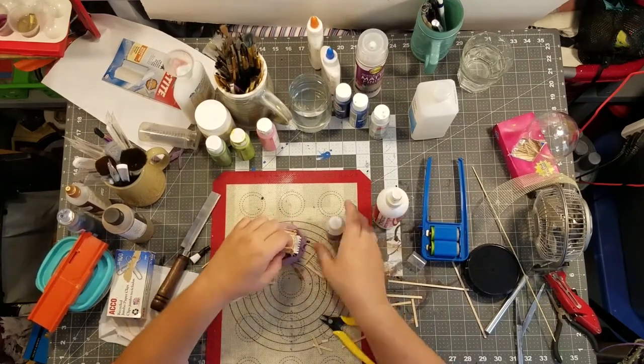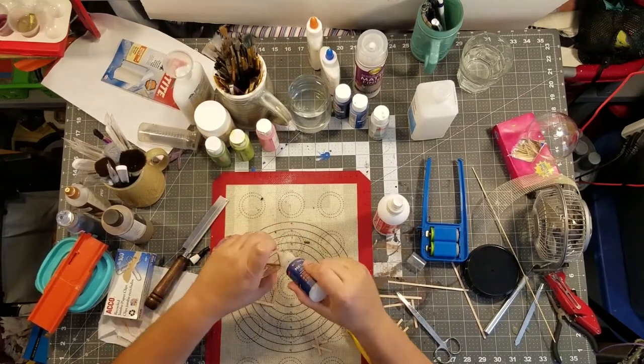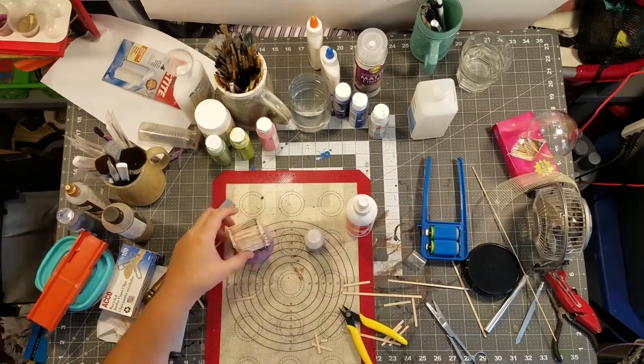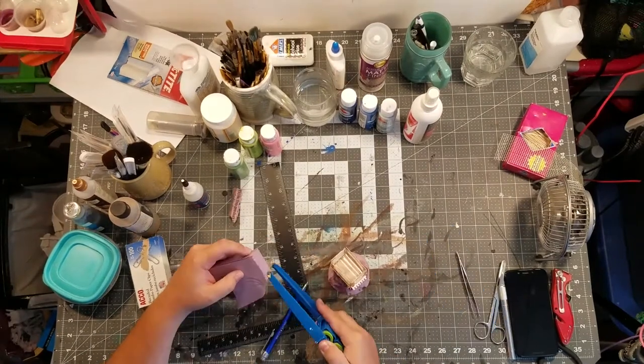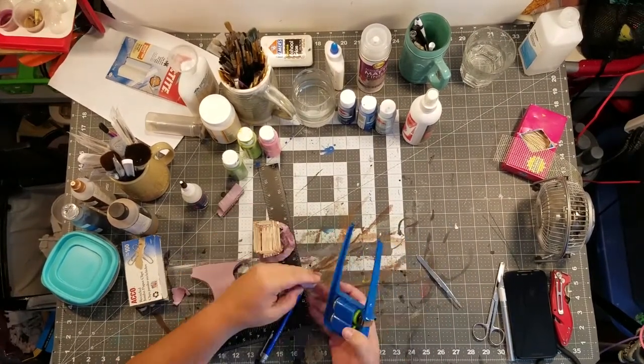Just glued it into a little cage shape. Superglue and blue accelerator — super quick, doesn't take very long. Cut up a little piece to make a little wedge to hold up the ball section.